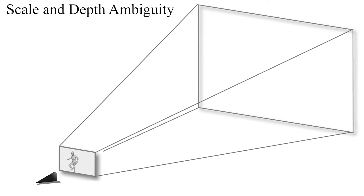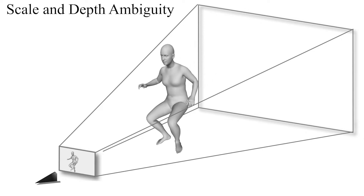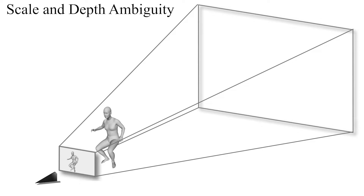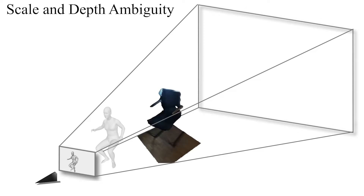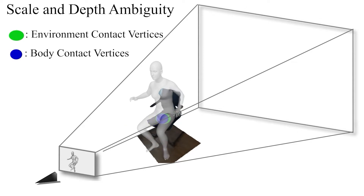In a monocular setting, assuming known camera intrinsics, there is an inherent depth and scale ambiguity. This means that different combinations of object scale and depth in the 3D scene can result in the same 2D projections onto the image plane, making it difficult to simultaneously estimate the depth and scale of the object. Given the contact vertices on the object and the environment, we can simultaneously disambiguate the depth and scale by combining a body-environment contact distance loss and a 2D reprojection loss when the scene is defined on the absolute scale. This formulation allows us to estimate accurate 3D global translations and the subject scale at the same time.